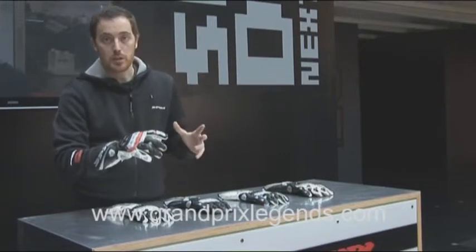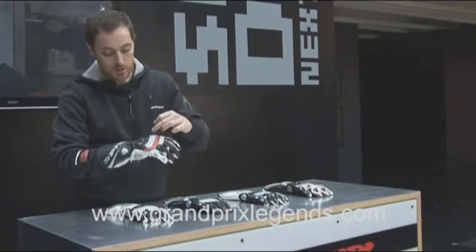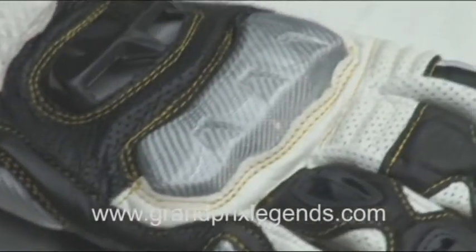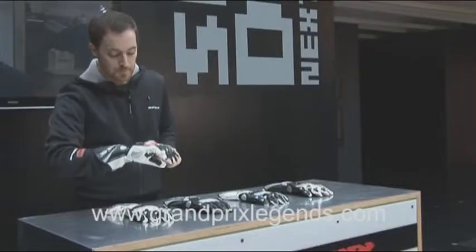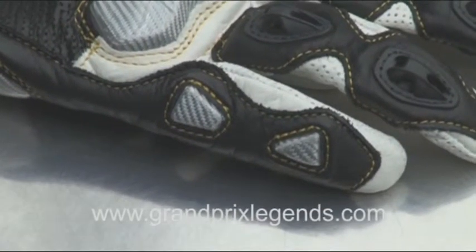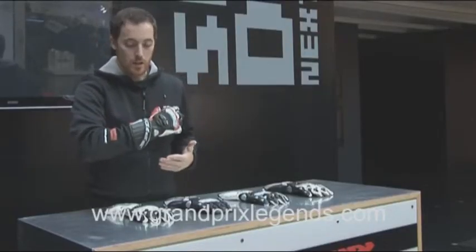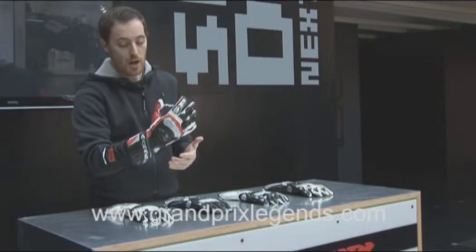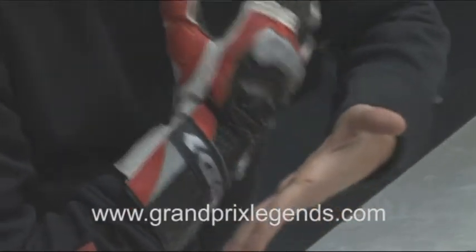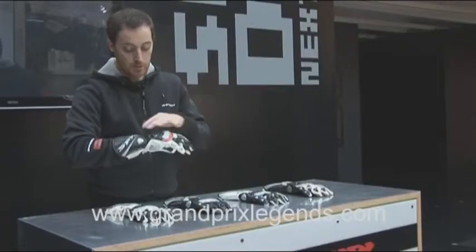We also have to mention the safety of this glove, which is prominent, as you can see, with the two huge shields on the knuckles and the back of the hand, and also on the side of the small fingers. These two shields here are very important because they tend to form a bridge when you smash the back of your hand — these two make like a bridge between you and the terrain and also spread the shock out from your hand.